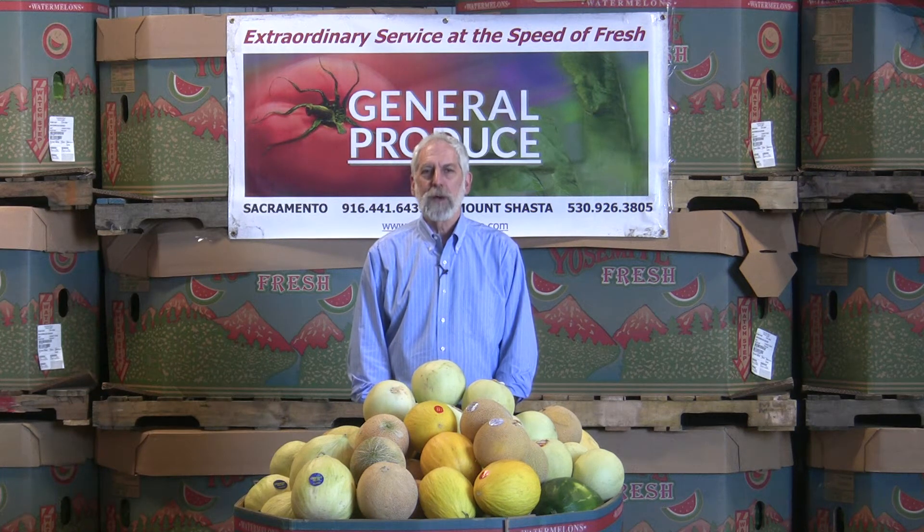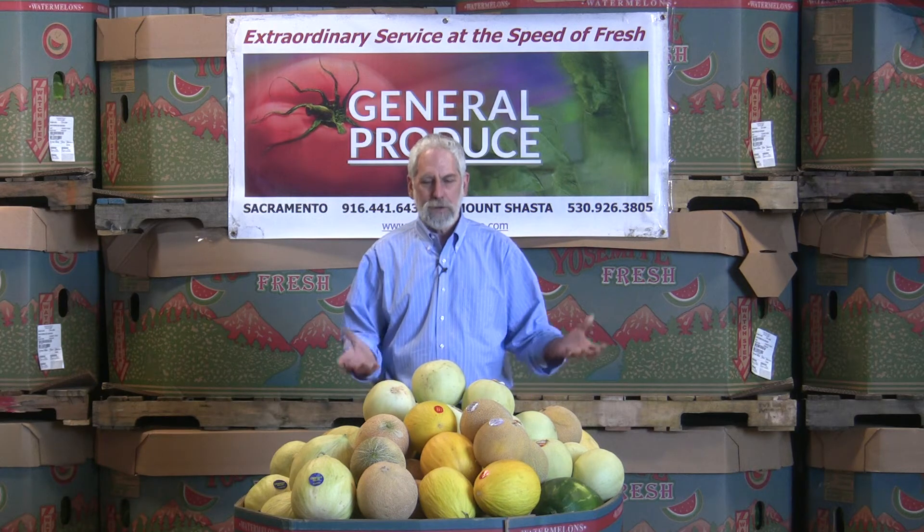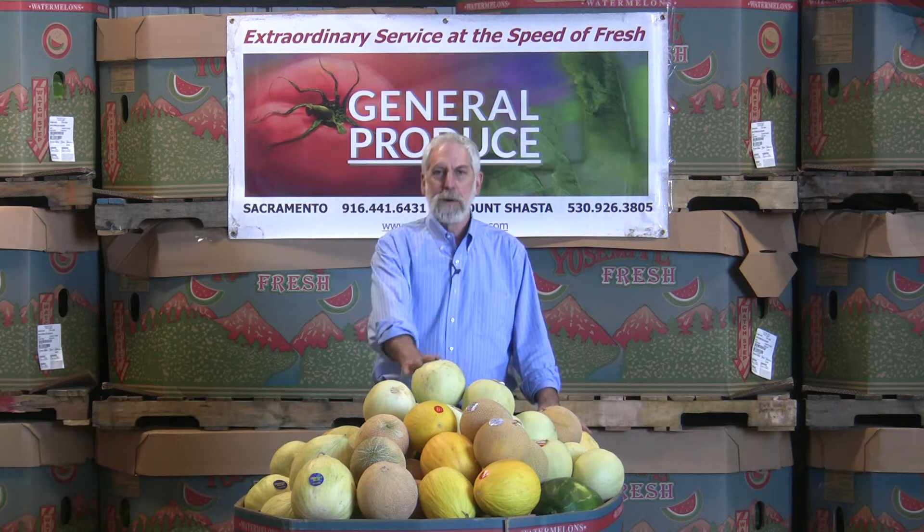Hi, I'm David John with General Produce Company here in Sacramento, California. We're hitting that time of the year that we're starting to come up with our mixed melons, the musk melons.